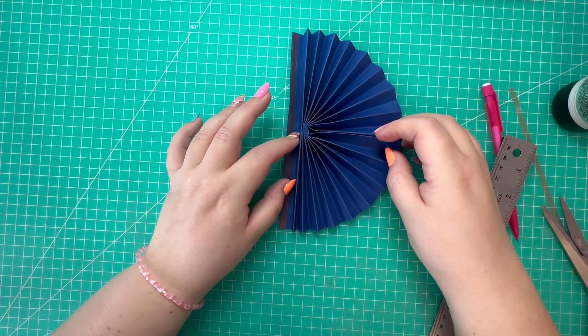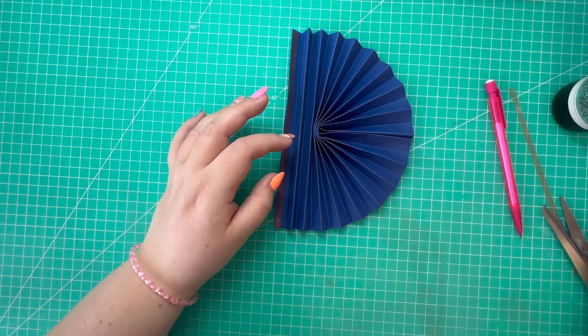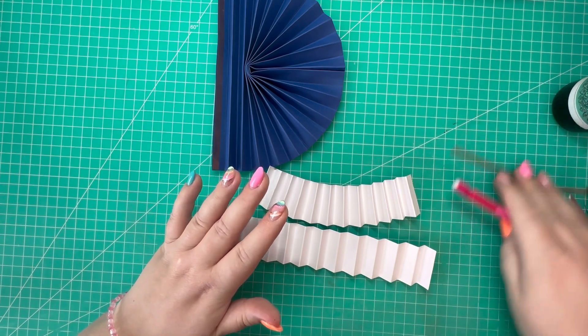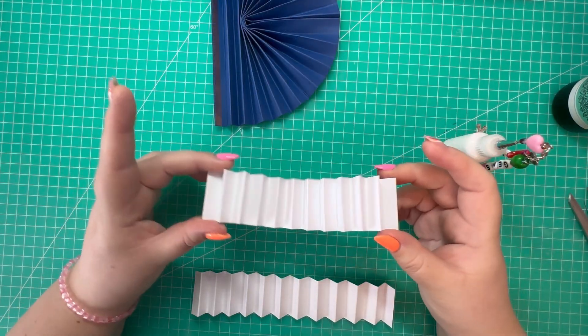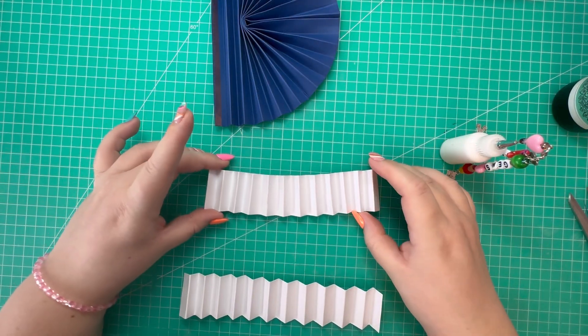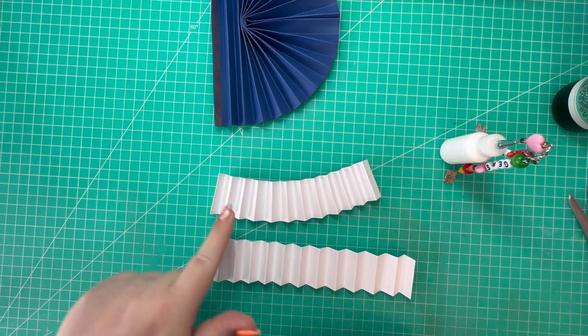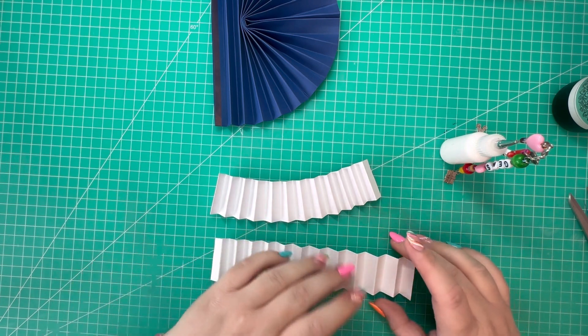This hole here will be covered up so don't worry about that too much. That's ready to attach to the wrap. Next I'm going to work on the rosette. I concertina folded these pieces as before - on one piece I started with a mountain and on the other piece I started with a valley, so they will attach together.